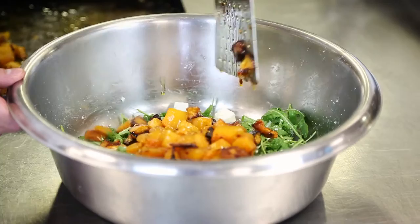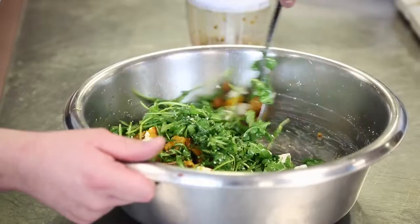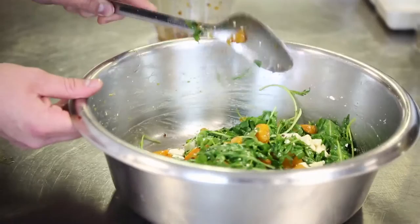I've then also blitzed down some garlic, some maple syrup, a little bit of oil, salt and pepper into a little bit of a dressing. So when you have your squash and your feta salad into your serving dish, then drizzle over a little bit of this dressing and that is your dish ready to present. We'll see you soon!